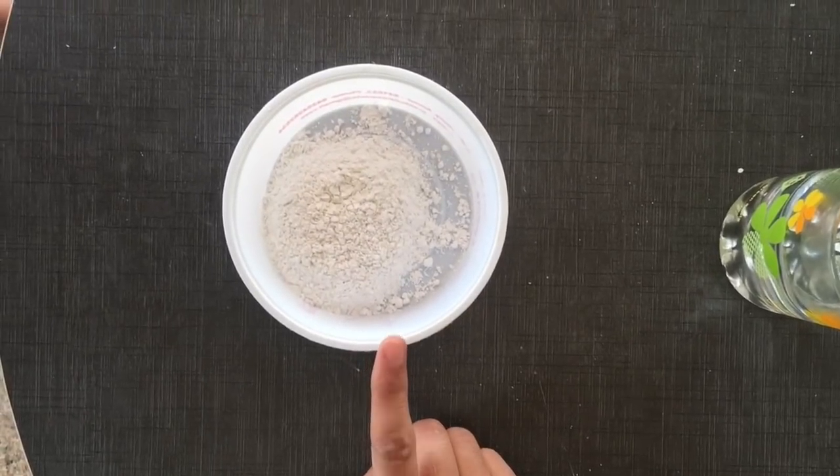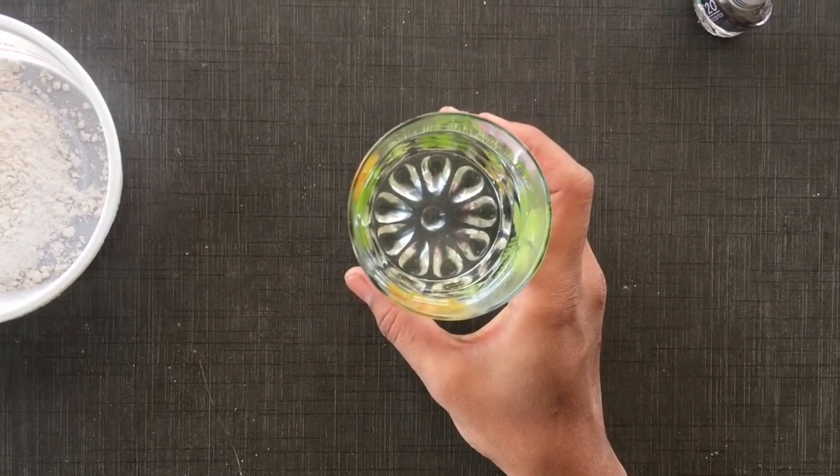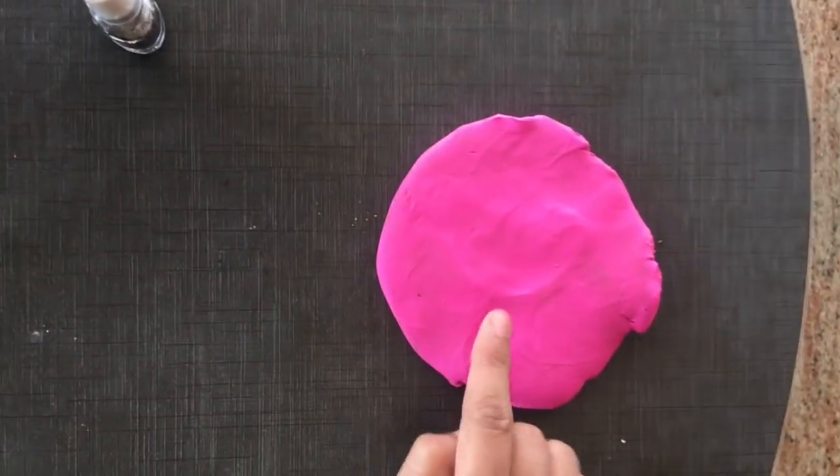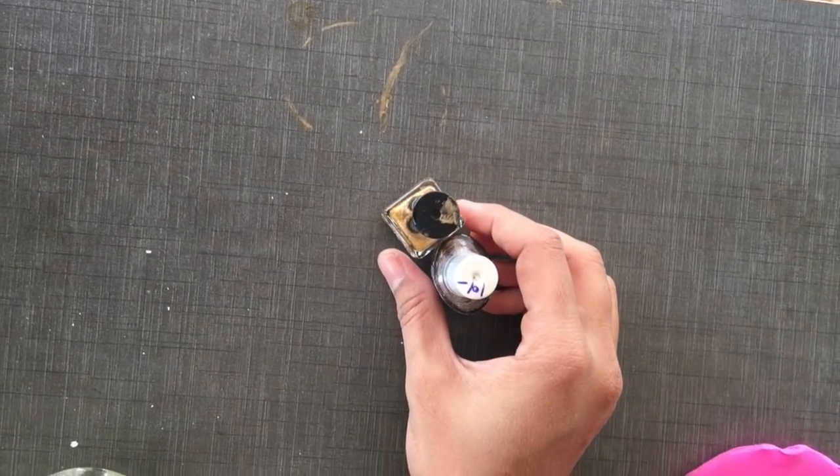Casting powder is made of alginate. If we are mixing water, it should be very cold. Put it in place and apply nail polish on top.